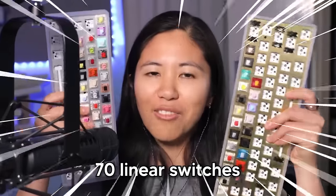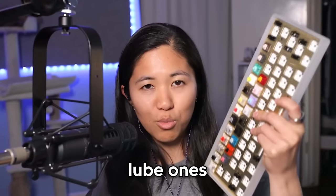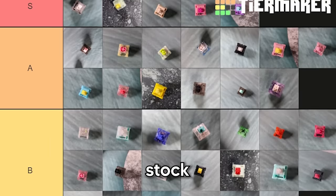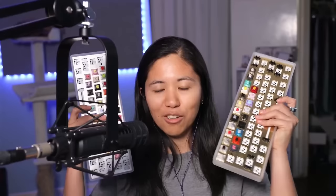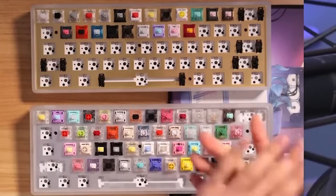Today I've got over 70 linear switches to compare — a variety of lubed ones, pre-lubed, un-lubed, stock, everything silent. I've got my resident switch expert Randy with me once again because I'm a noob. Remember, everything here is opinion, or mostly opinion with a slice of fact and maybe some knowledge. We'll be dropping some knowledge along the way. So let's welcome Randy. Hello everyone. We've got a ton of linear switches.